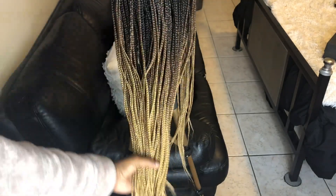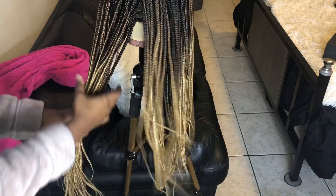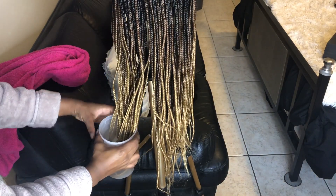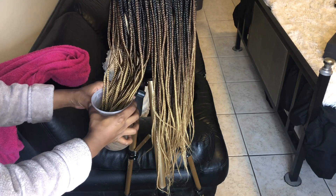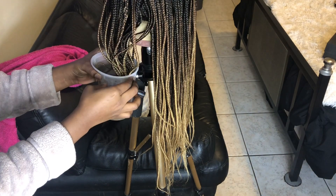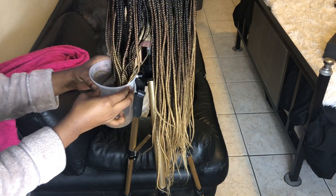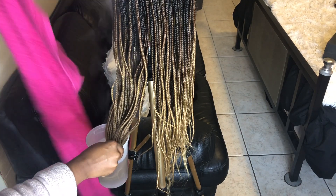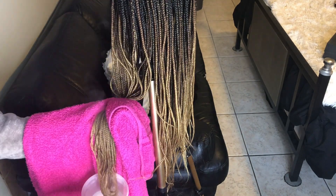I'm going to take about two to three sections and dip the ends of the hair in some hot water — this just helps straighten the braids. I wish I had something bigger to put it in so I could really get up to the roots of the hair, but this was all I had so I'm just going to try to make it work. Take your time doing this, be careful, try not to burn yourself, and make sure you have a towel near you because you're going to need that to wring out some of the water.